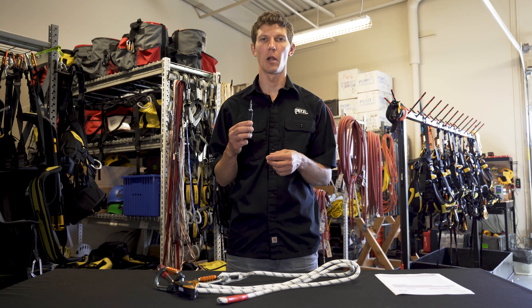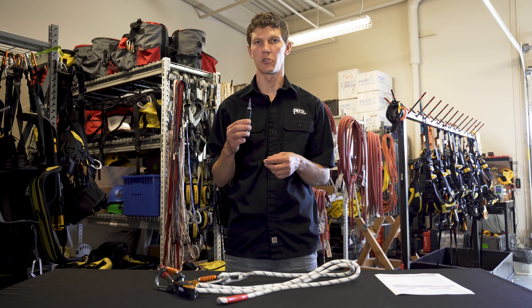If you try to use a standard number two Phillips, you'll likely strip the screws in the captive positioning bar and the Grion body.